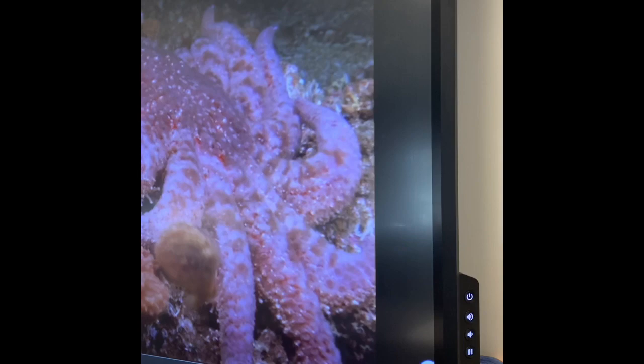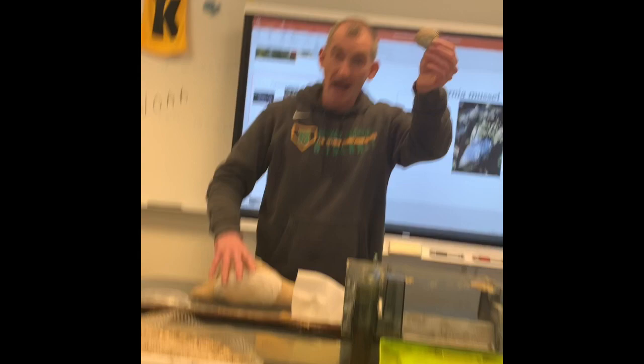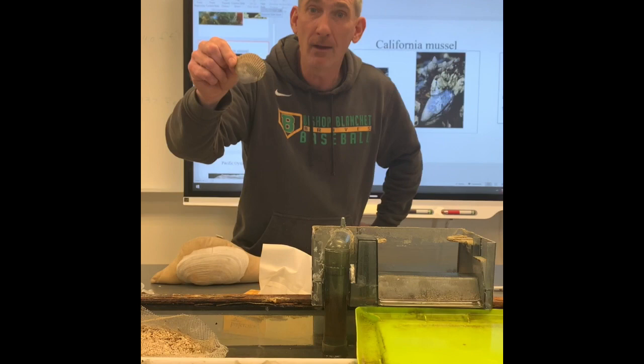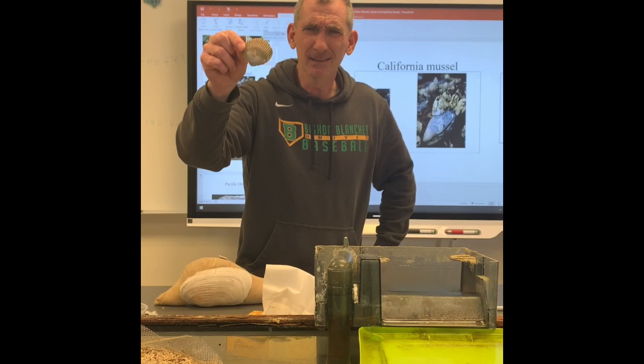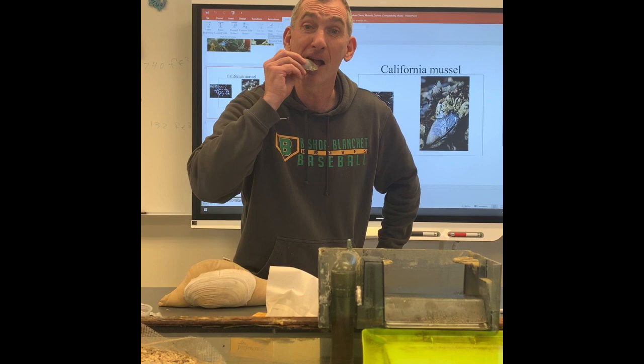So we got four types of bivalves: we got mussels, we got oysters, we got scallops, and then the most popular one are clams. This is one of the most common clams you see down at the beach — it's called the nuttall's cockle. How do I remember a nuttall's cockle? It looks like something I like to eat sometimes, especially if I have some ranch dip — it looks like a ruffles potato chip. You might think it's a ruffles potato chip, but it's the nuttall's cockle.